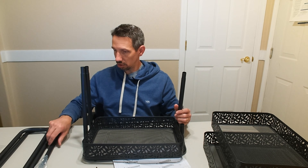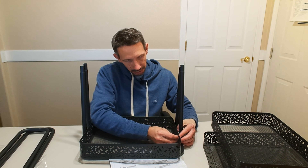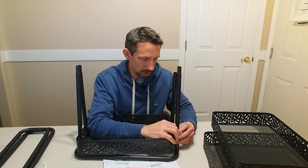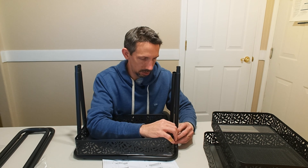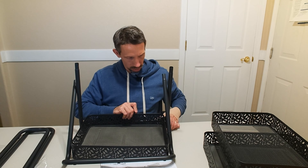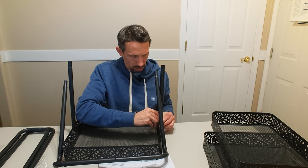It seems not so difficult so far. Take some screws — these have a little metal area where the screws go through — and they're going to go right into the metal portion there and tighten that down. Just hand-tightening all this right now. Same for this one. Just get our screw hole lined up and screw it in.